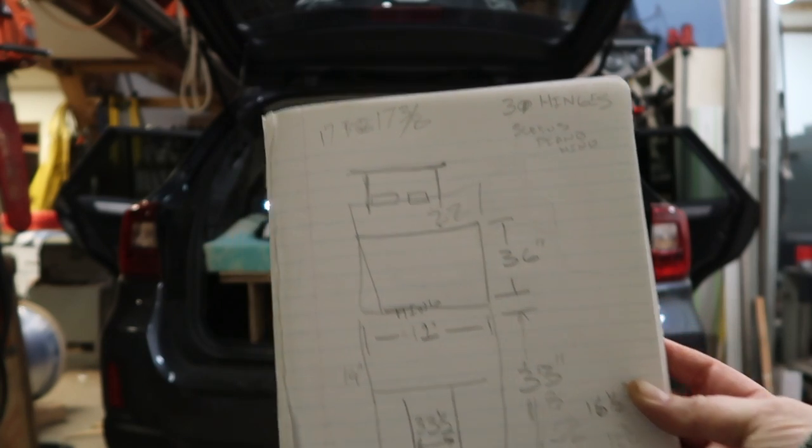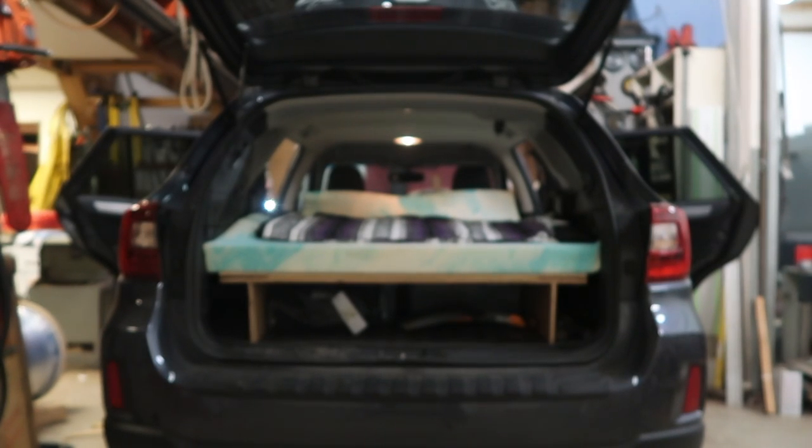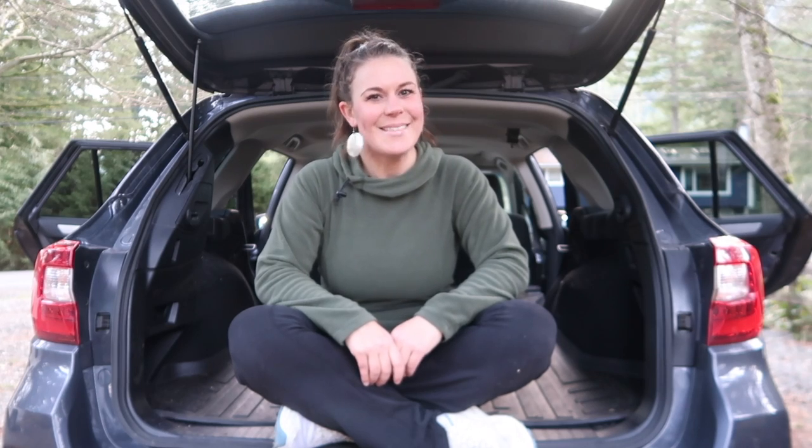Today I'm doing something I've wanted to do for the last five years: turning my SUV into a camper and building an easy DIY sleeping platform to put in the back of my Subaru Outback. I'll show you how my dad and I built this easy DIY sleeping platform for my SUV and give you a tour of my SUV camping setup.